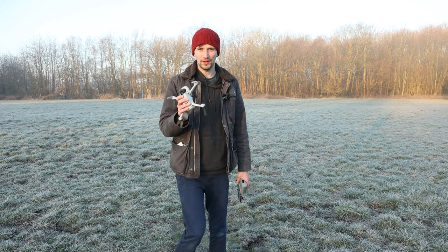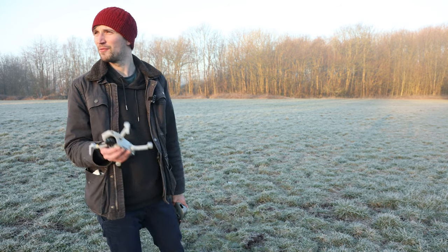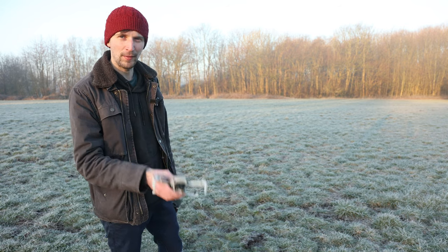Today we're here with the Mini 2 and I thought we'd go over five quick tips to make your drone images look that little bit better. They're really quick and easy to follow. So we've got the Mini 2 here, we're going to take off. I found a nice bit of flat land here and we're going to send it up, record the screen on my phone, and then go over the five quick tips to get better drone images on the Mini 2.